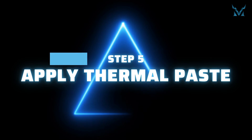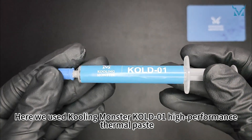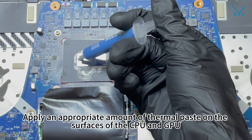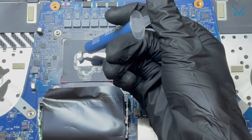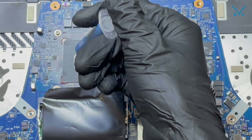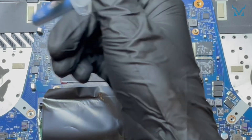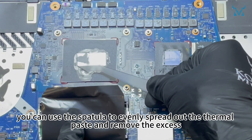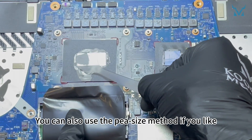Step 5: apply thermal paste. Here we used Cooling Monster Cold 01 high-performance thermal paste. Apply an appropriate amount of thermal paste on the surfaces of the CPU and GPU. After applying the thermal paste, you can use the spatula to evenly spread out the thermal paste and remove the excess. You can also use the pea size method if you like.